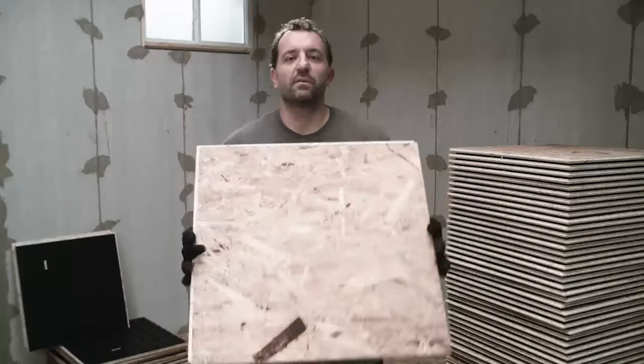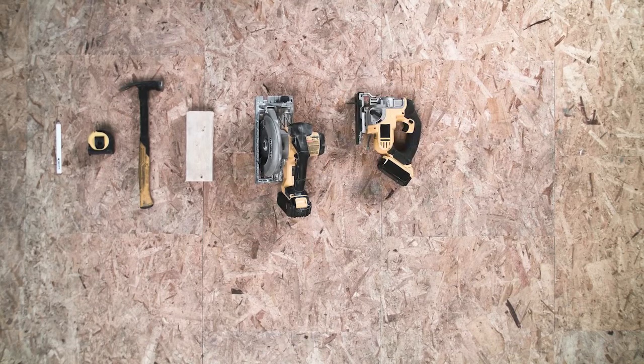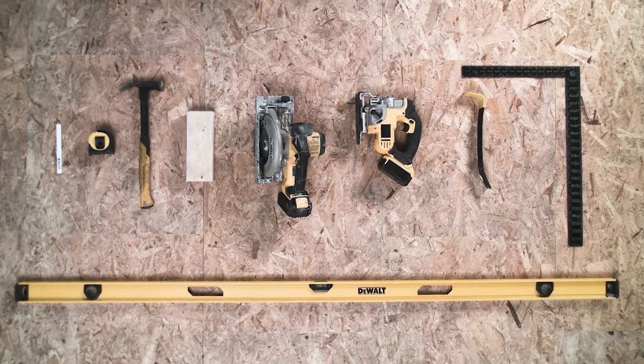Enough talk, let's put some flooring down. Tools required: you're gonna need a pencil, tape measure, hammer, tapping block, circular saw, jigsaw, pole bar, carpenter square, and a 6-foot level.